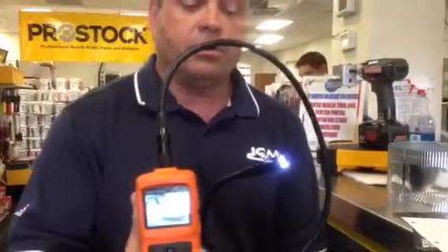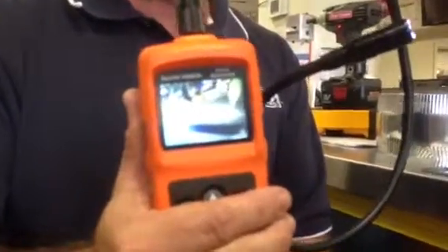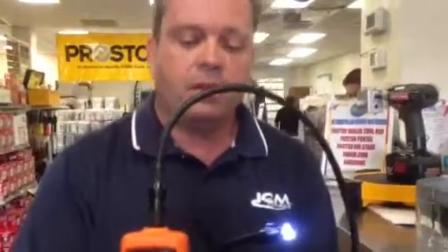This will take live video. The other models that they have will actually take pictures and record video. These are the new tools by Klein, in stock now.